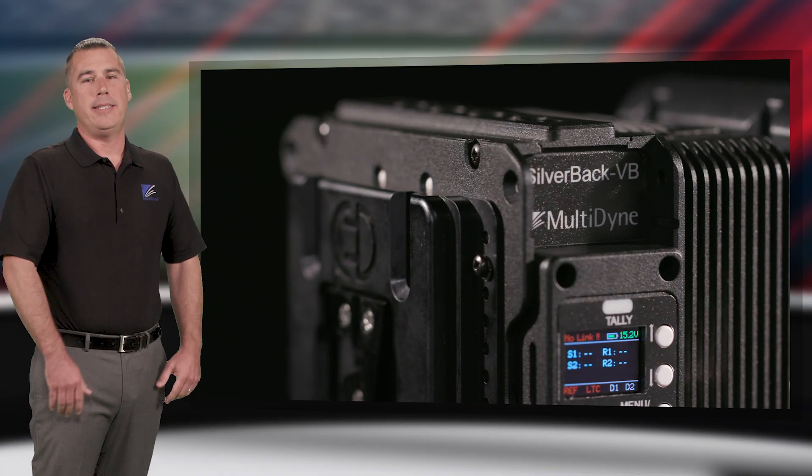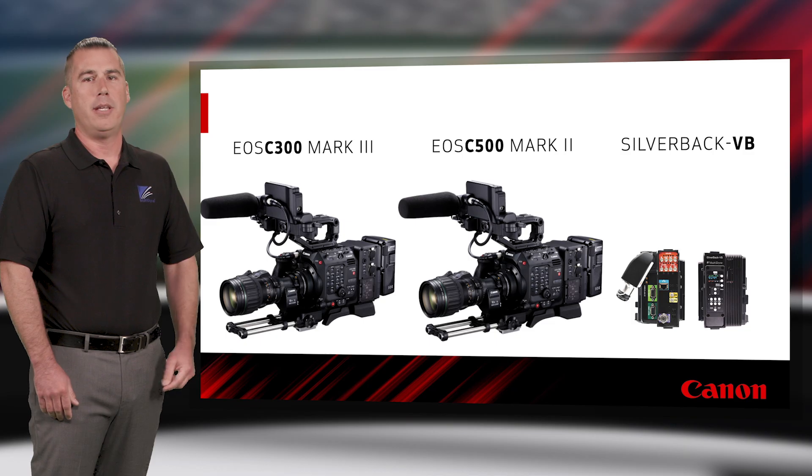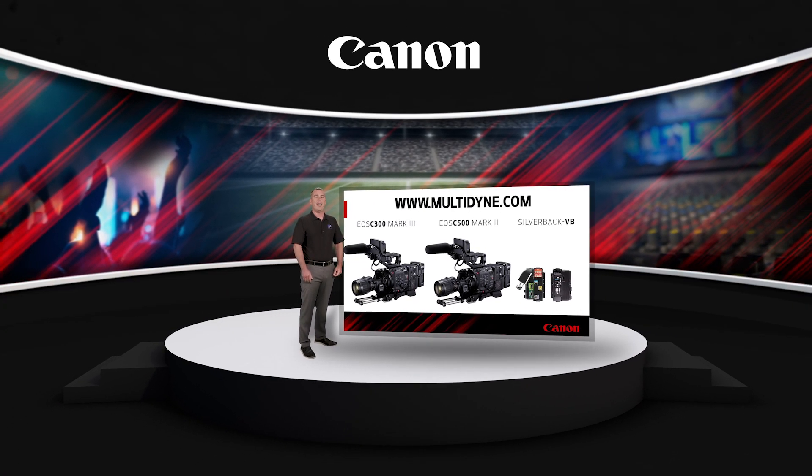The Silverback VB is the ideal fiber camera adapter for the Canon EOS C300 Mark III and C500 Mark II cameras. More information is available at www.multidyne.com.